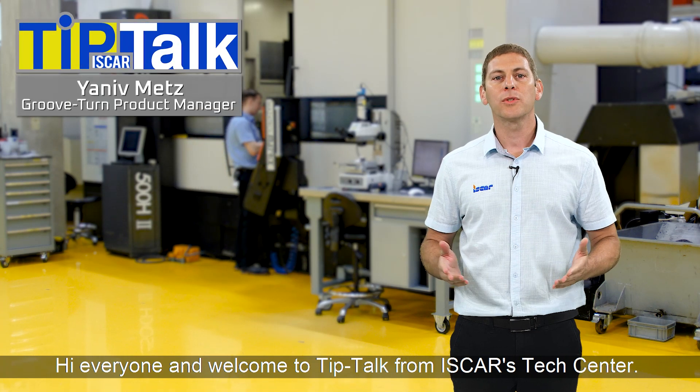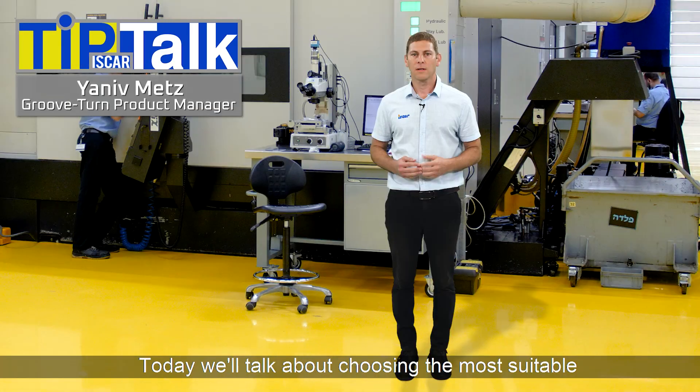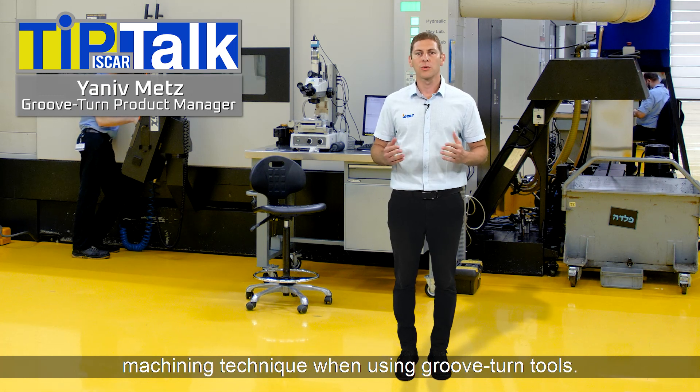Hi everyone, and welcome to Tip Talk from Iskar's TechCenter. Today we'll talk about choosing the most suitable machining technique when using groove turn tools.